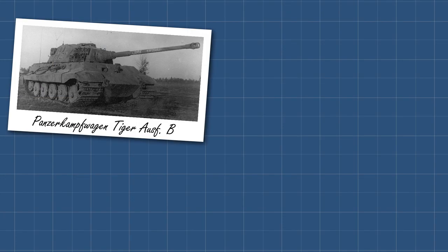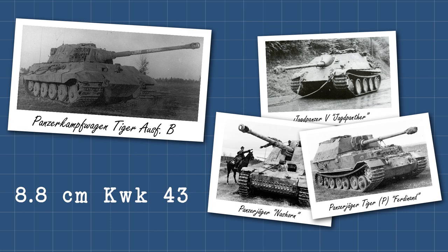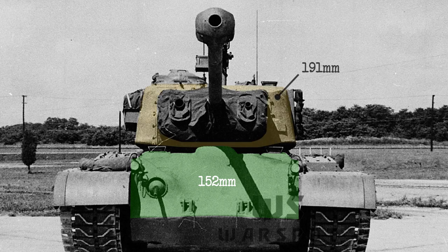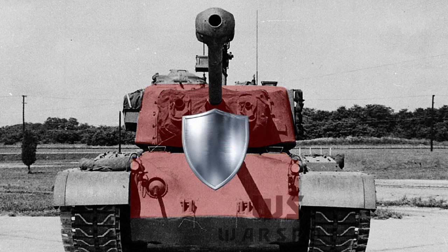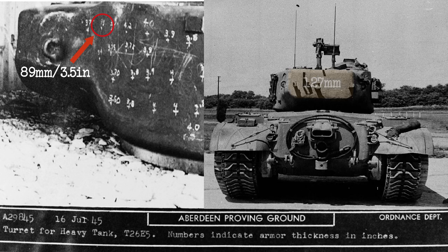Initial drafts increased the armour protection to absorb hits from the 88mm KWK-36 of the Tiger I and the 75mm KWK-42 mounted on the Panther. However, after the appearance of the Tiger II and its much more powerful 88mm KWK-43 — also mounted on the Jagdpanther, Nashorn, and Ferdinand tank destroyers — the Army felt the need to increase the armour even further. The frontal hull armour was increased from 121mm to 152mm, angled at 46 degrees. The turret was even thicker, increasing to 191mm at the front and mounting a massive 279mm thick mantlet.